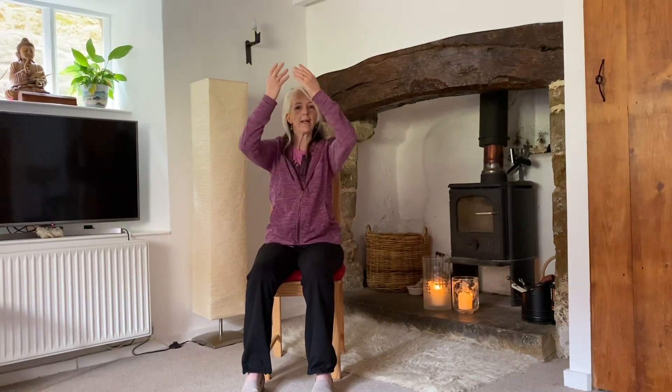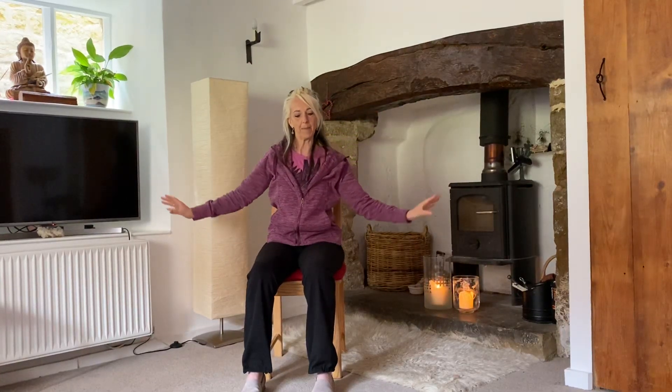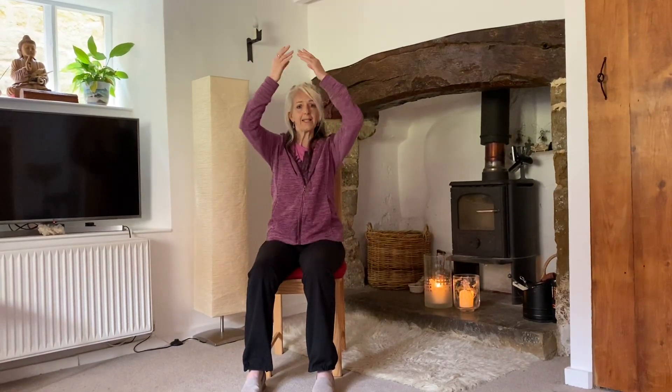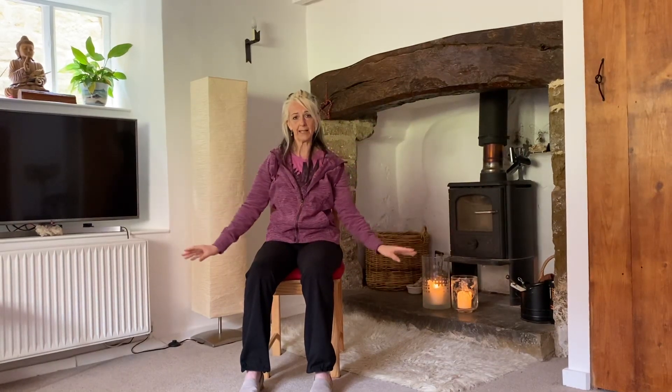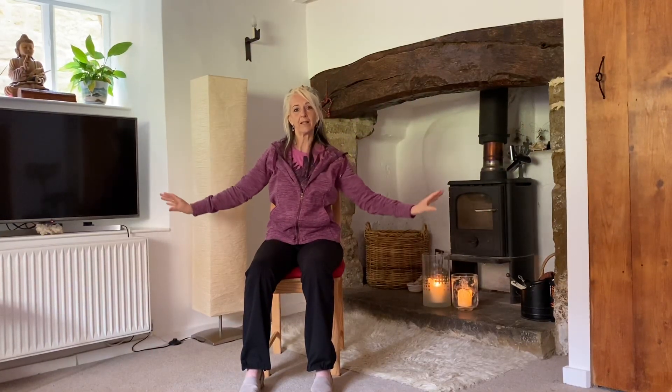As my arms move up the centre, I'm feeling that the middle of my back gently comes forwards, and then the middle of my back gently goes back as I'm breathing out. I'm not forcing this to happen — I'm just aware that as the arms are moving, this is what's happening in the body. So it's almost like a gentle stretch as I'm breathing in, and relaxing as I breathe out.